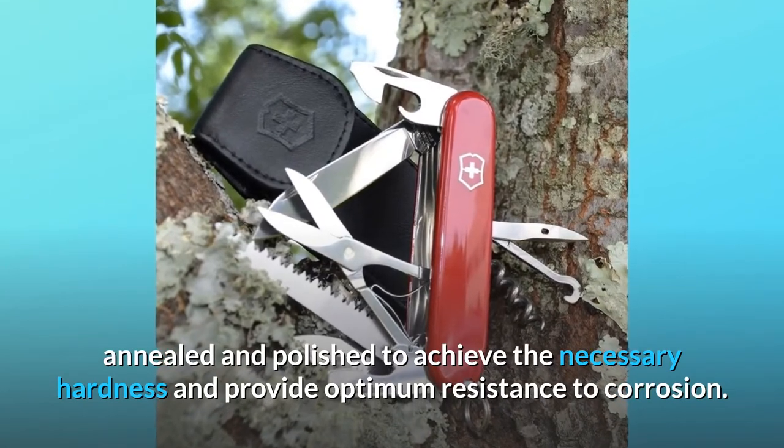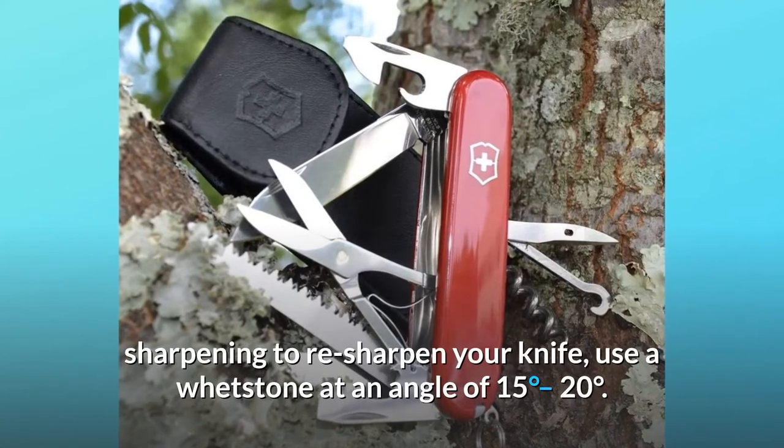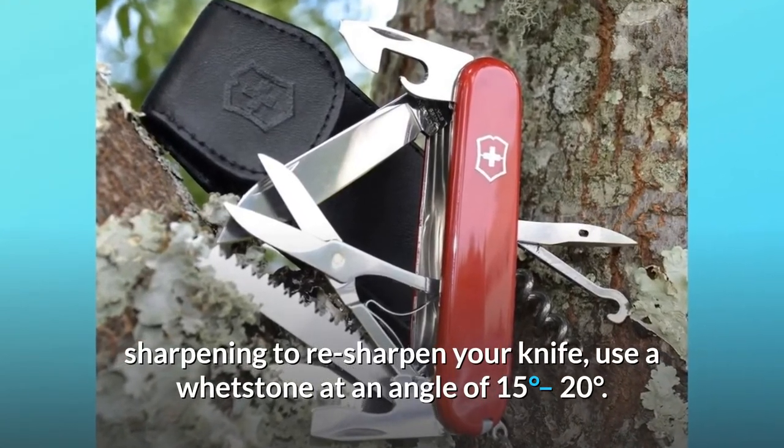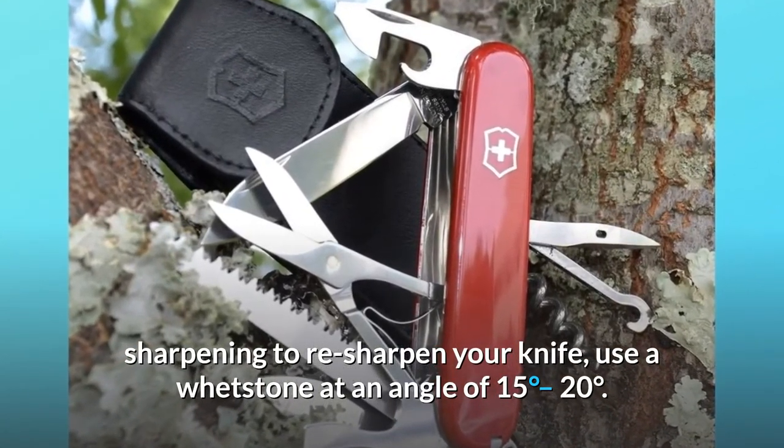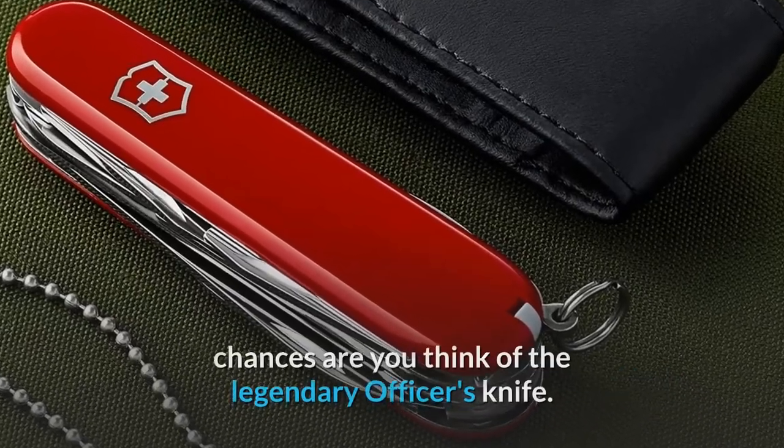Care tips for your Swiss Army Knife: the steel is tempered, annealed, and polished to achieve the necessary hardness and provide optimum resistance to corrosion. For sharpening, re-sharpen your knife using a whetstone at an angle of 15 to 20 degrees.